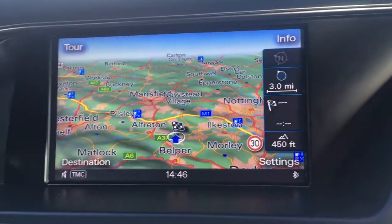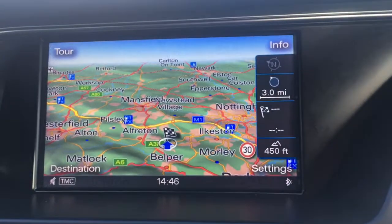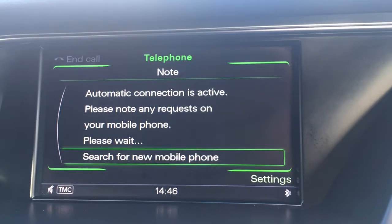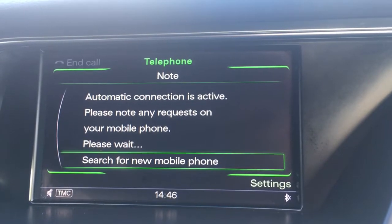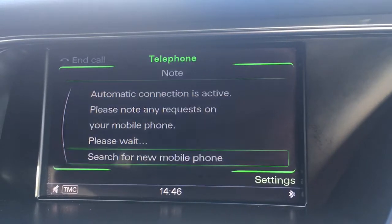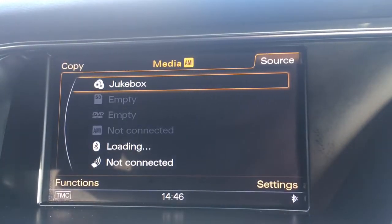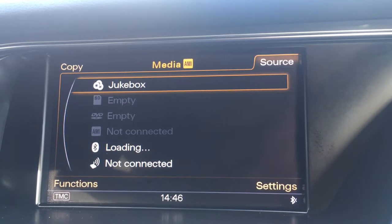If I just move over to the screen, you'll see we've currently got the map up for the satnav — it's a great size, it's in colour, it's lovely and clear. We've got a tel option to pair up a device with the car's Bluetooth function. If we go to radio you'll see we've got DAB digital radio, and then there's a media option for your external media devices.